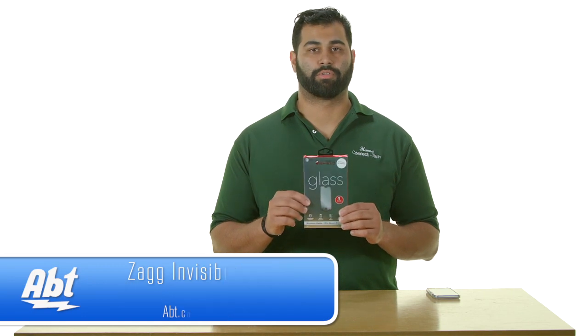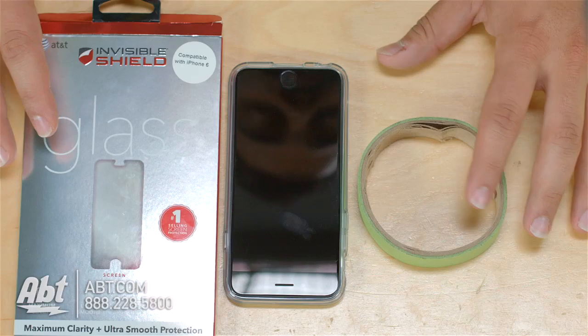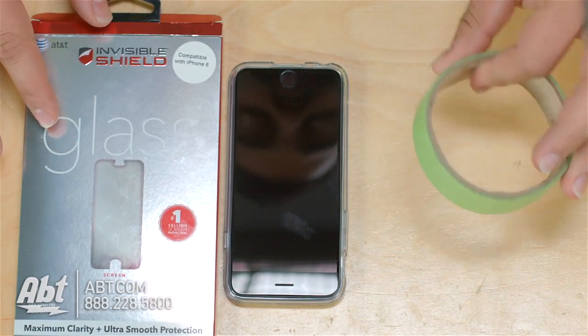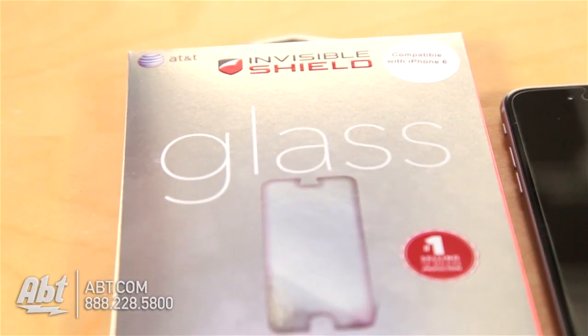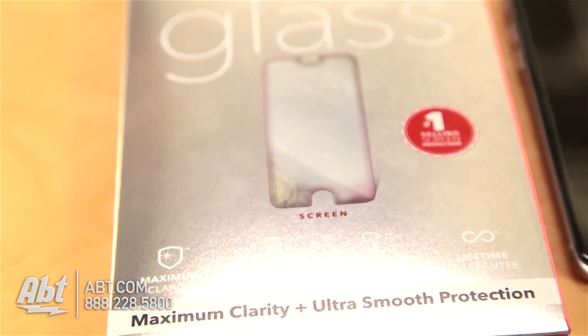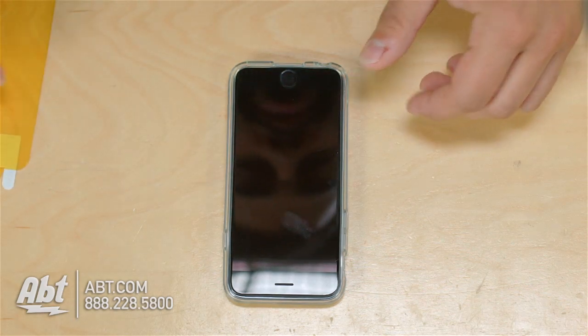What you'll need for this installation is some painters tape, available at any kind of hardware store, and your Zagg glass screen protector.